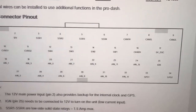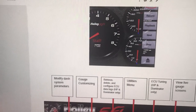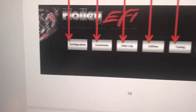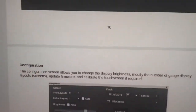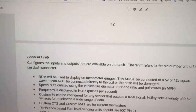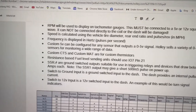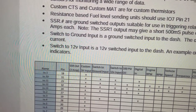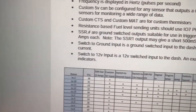Now we're going to go down here and show you some important stuff. Main pin-out — we need to look at that. We're going to go into configure a few times; you'll get used to it. That's where you place the gauge on the dash. Let me show you something important here — page 13 is where that is. See this right here? This last line: switched to 12-volt input is a 12-volt switched input to the dash. An example of this would be turn signal indicators.